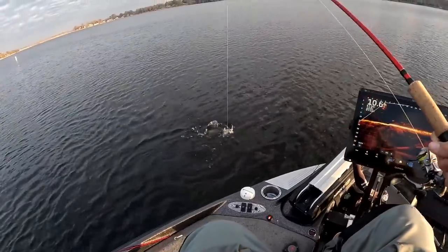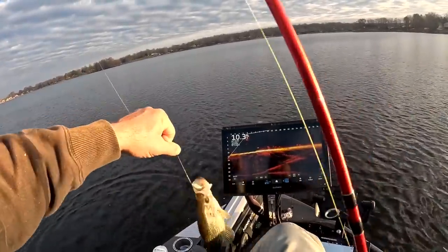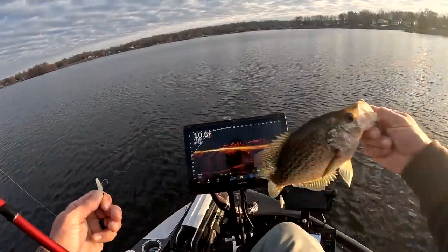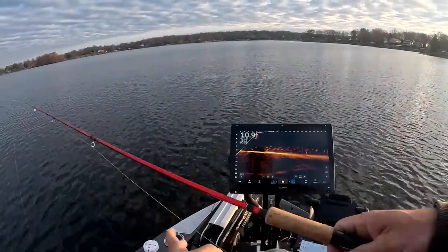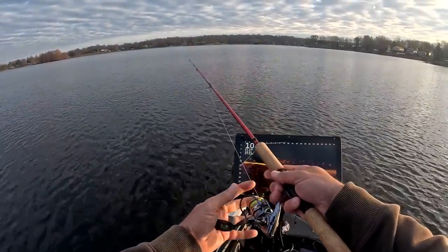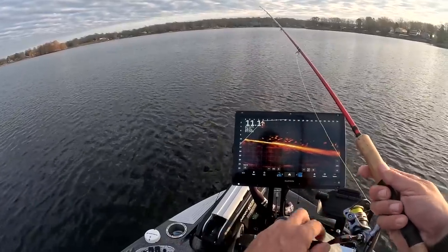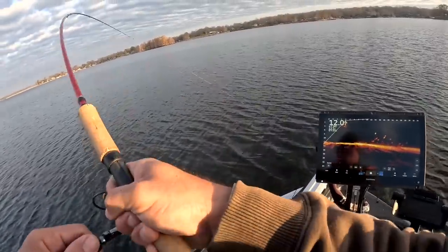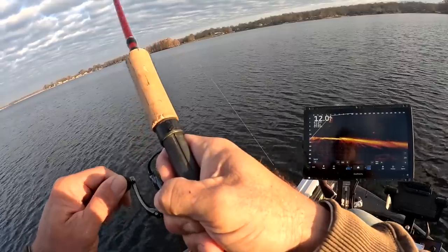I just caught a good fish right here folks — just following these schools around. You can see there's just a ton of them on the screen; that is a tank right there. These should be pretty good fish. I lost my paddle tail so we're going to see if we can do it with just a little nub on the back. And there's one — oh, he's a good fish, boy look at him pull!